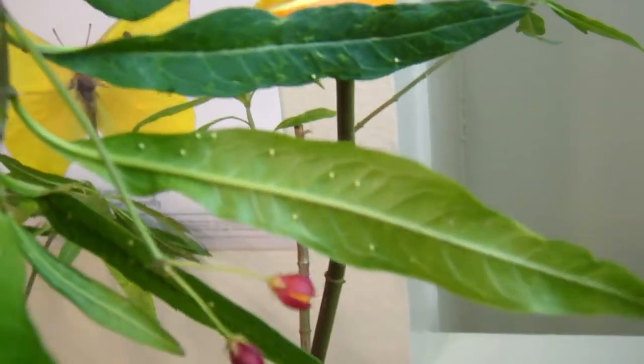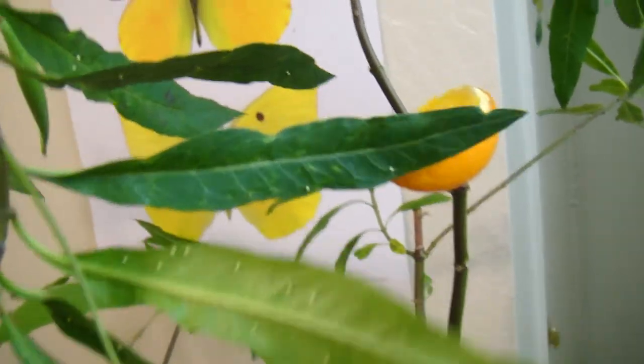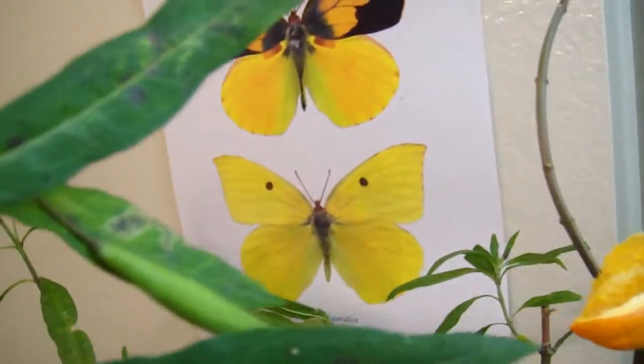That's a lot of eggs there. And this is the branch that was nearest the light, the infrared light. So they like to do that. Here's some more here. Can't get in focus too much.